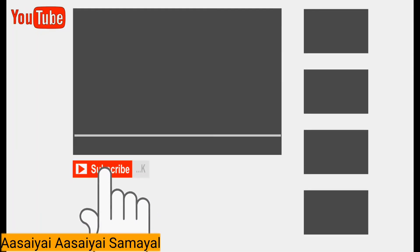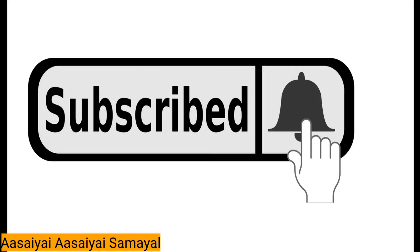If you want to use our videos, please click the bell icon.